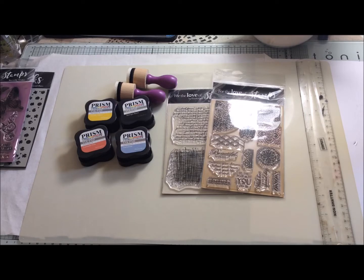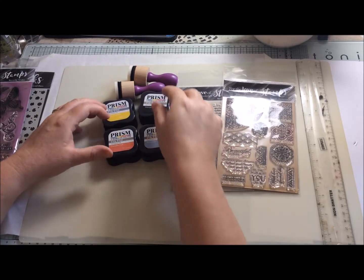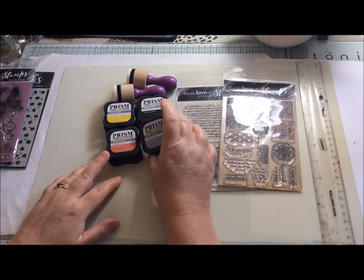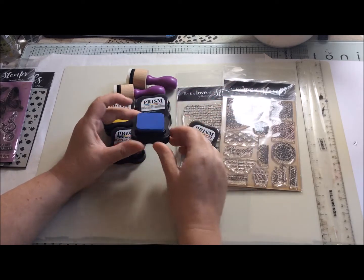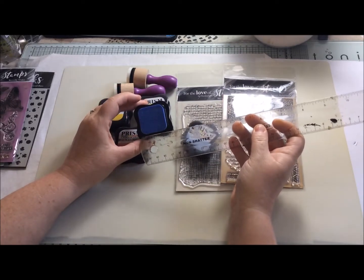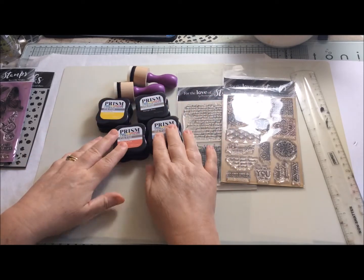I wanted to try out some of their ink pads — still part of their Prism range, which is a world of color. They are a dye-based ink and they are water reactive, similar to quite a lot of other inks I have. What I really liked about them was their really dinky little packaging and the felt is raised really nice and high. They're approximately one and a quarter inches square.